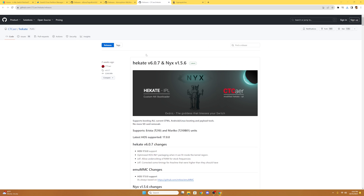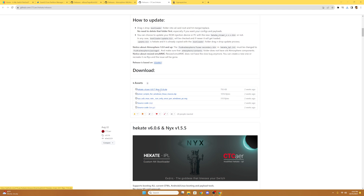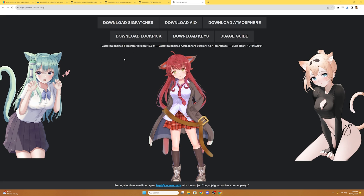Then we're going to go to Hekate — as you can see, we're on 6.0.7 — so we're going to scroll down, and under the Assets tab, we're going to select the zip file. Then we're going to download our SIG patches, so we're going to go to Sigma patches and download the SIG patches for version 17.0. And this is the time we're going to put in our SD card into our computer.